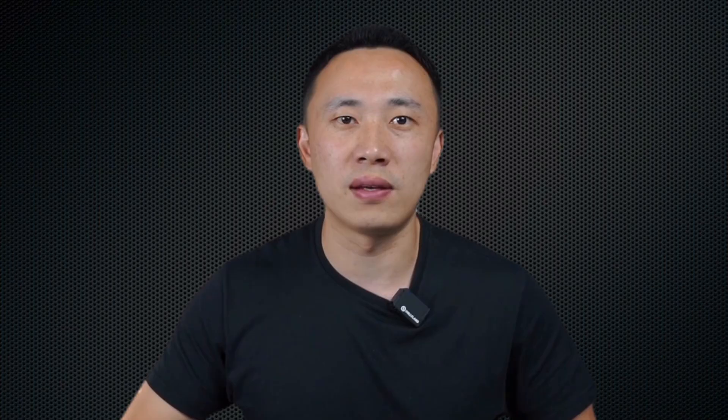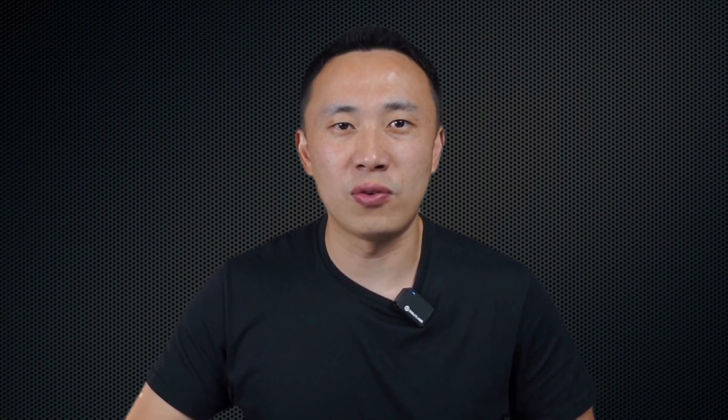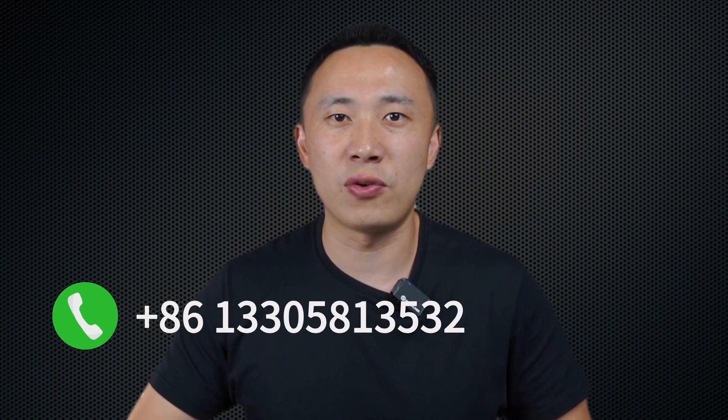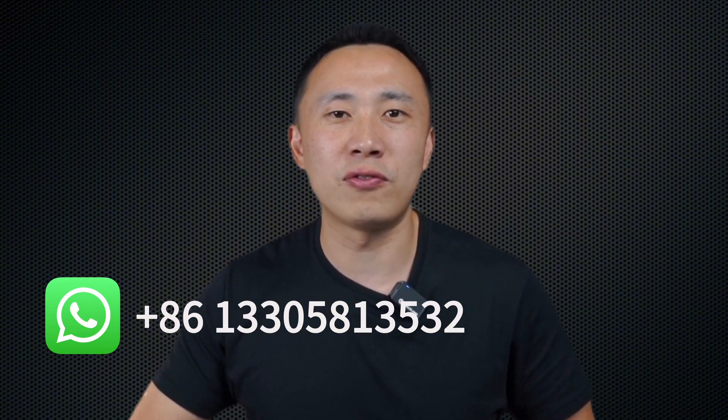That covers the chroma keying feature. Don't forget to like, subscribe, and hit the bell icon to stay updated with all our latest tech insights. Also, don't forget to join our Facebook user group, where lots of our customers share their use cases. If you have any questions or would like to know more about YoloLive, you can contact us via email at contact@yololive.com. If your need is urgent, you can call us at +86-137-358-12589. You can also contact us via WhatsApp at the same number. See you in the next video.